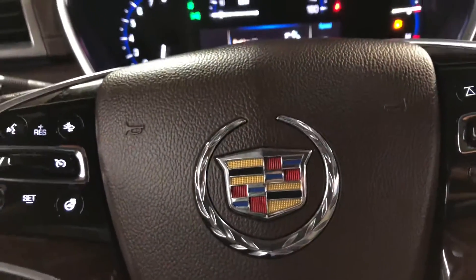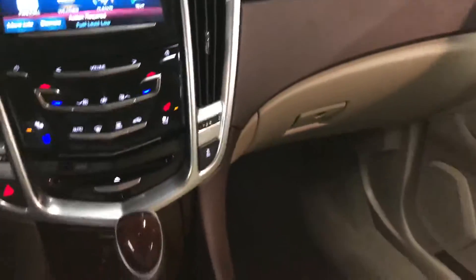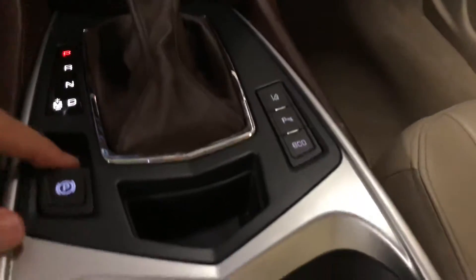Hi there, I'm Daniel, your Cadillac Product Specialist. Today I'm in a Cadillac SRX and I'm demonstrating the parking sensors that are available to you.